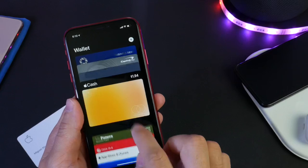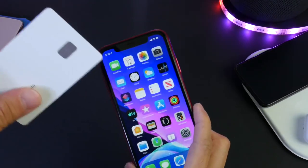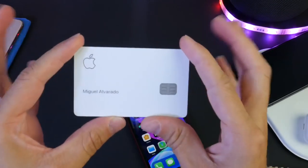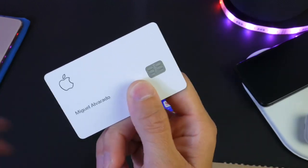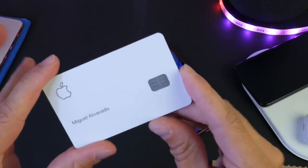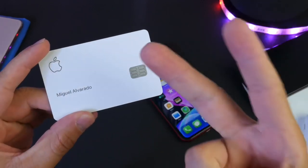That is pretty much everything for Apple Card. I wanted to share this information with you guys. I hope you guys get your invitation soon — if not, you can always check the wallet application. I'll be using this product and this physical card in the next couple of days. I never thought I'd see the day where the Apple Card would be a thing, but it's definitely here and it's here to stay. I hope you guys enjoy the video, thank you for watching, and I'll see you on the next one.